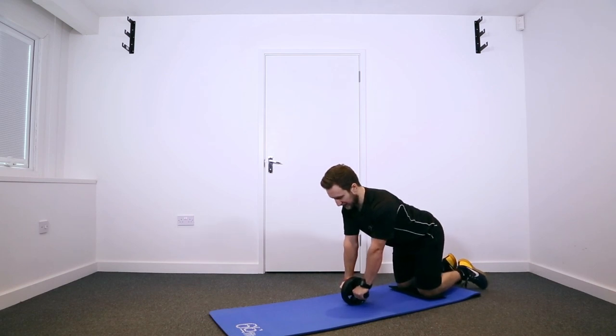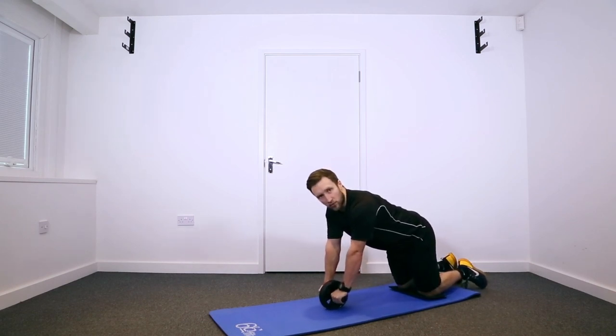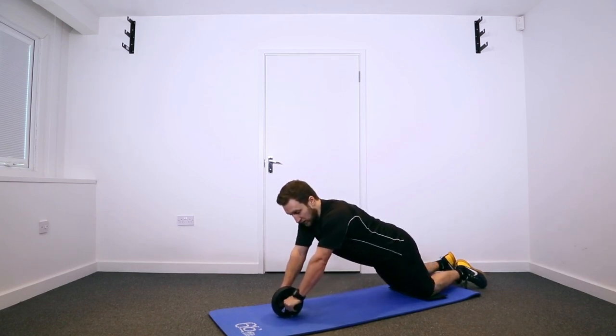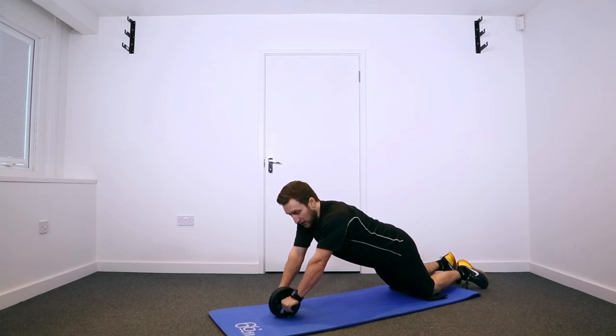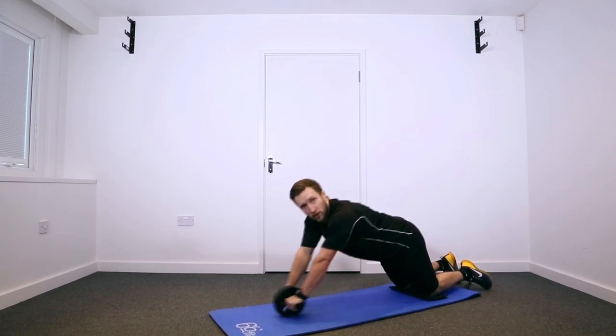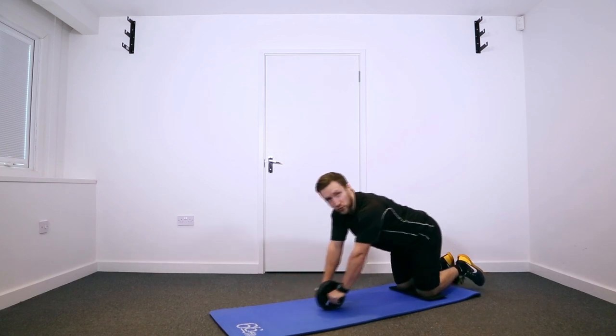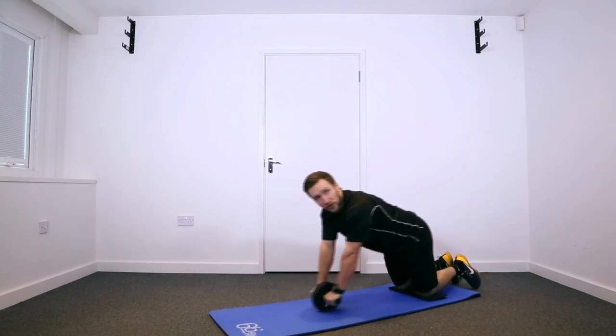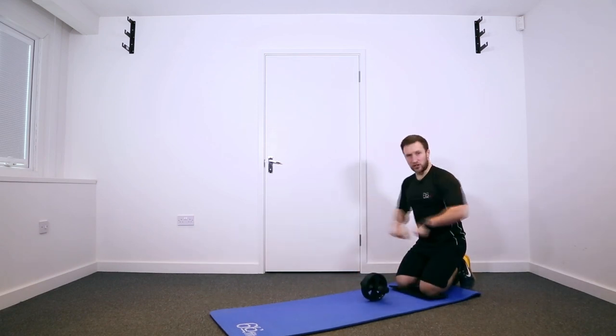Keep your back nice and flat, keep your abs braced, and from here you're just going to slowly roll out — start off by just going forwards, maybe getting to a certain point, and then come back in nice and slow. When you come back in, don't just pull in with your arms; you want your whole body to come in as one piece, going out as one piece and coming back in as one piece.